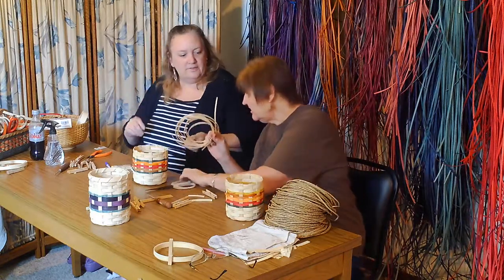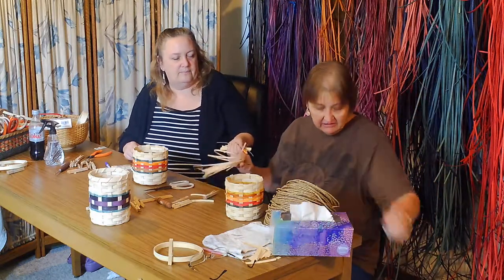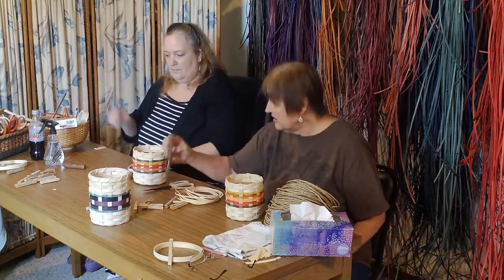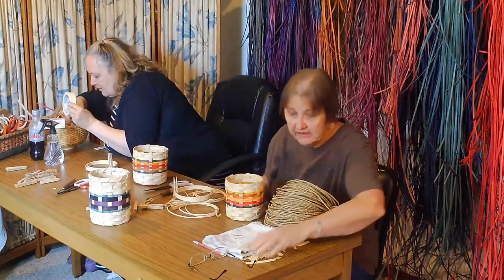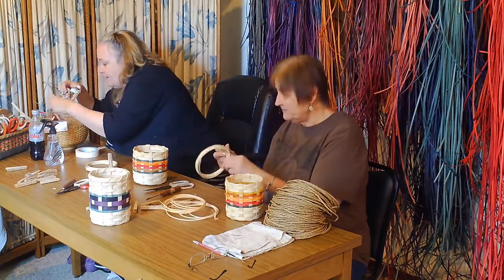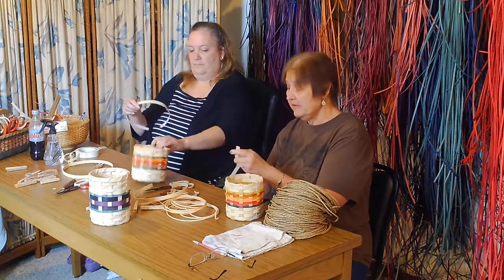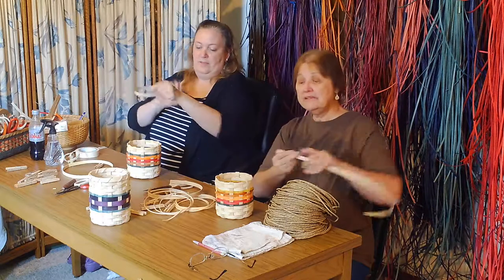We need our lashing. Do you have a trash can over there close to you, please? If you want to use a lash buddy. You want your lash buddy. Our rims — again, check for the bad side. I hope you've been remembering to check for the bad side. Bad side goes up against the inside.